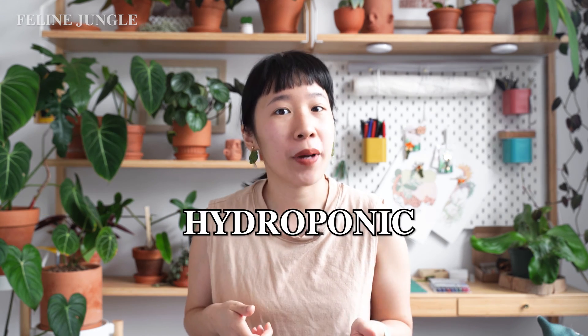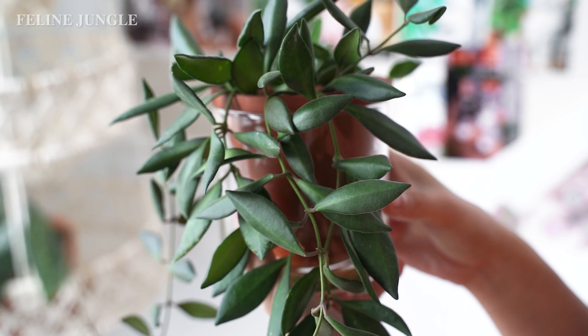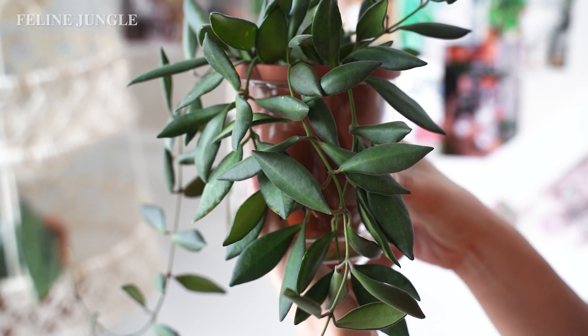Do you hate using soil? Do you hate the mess that comes with soil and all the pests that are living inside it? Then you should consider hydroponics or semi-hydroponics. In this video I'm going to talk about why people are using hydroponics, why you should change some of your plants into hydroponics, and what plants actually do well in hydroponics.